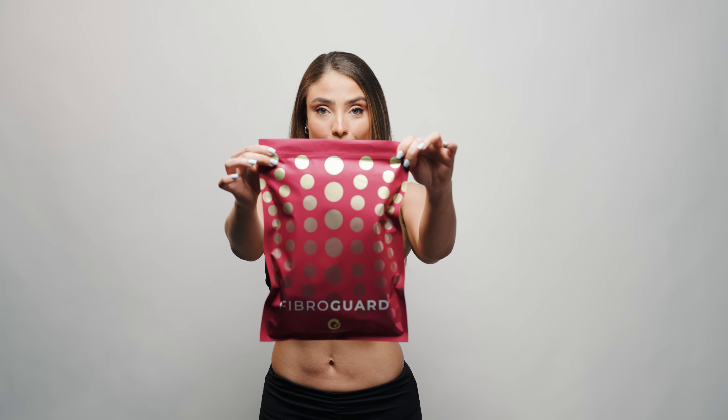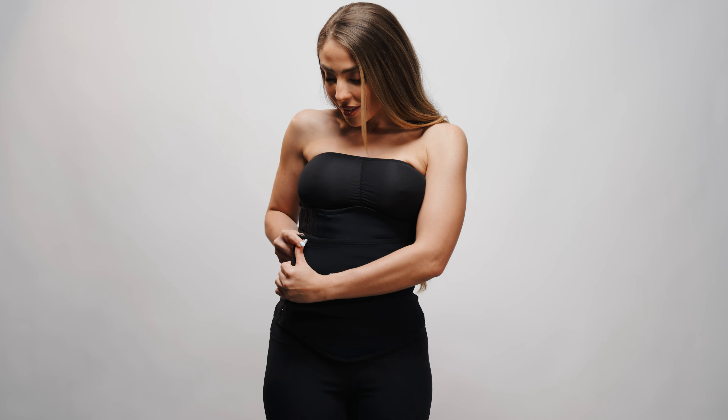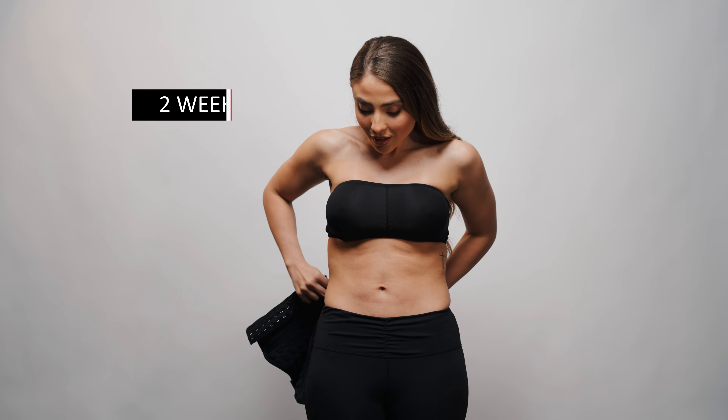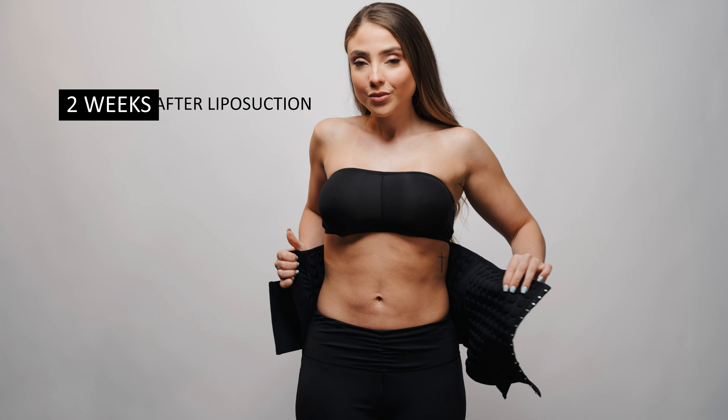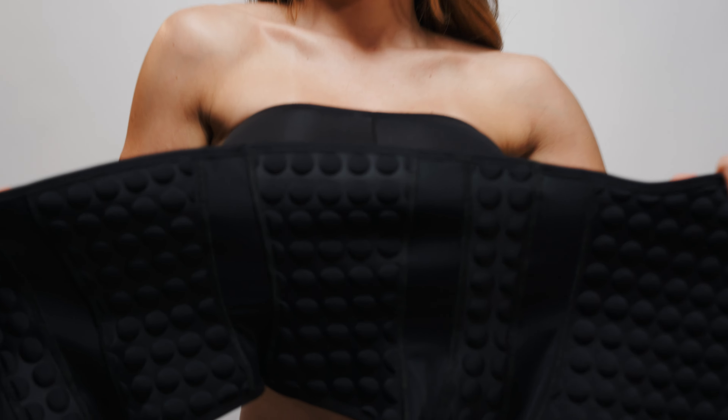That's why I went out and I created this new, exciting, unique product called FibroGuard. FibroGuard is similar to a waist trainer in that it goes around your body. You wear it starting two weeks after liposuction, and it goes underneath the faja. It has these wonderful little half spheres of foam that are all throughout the garment.